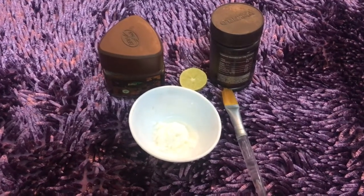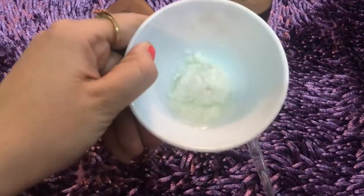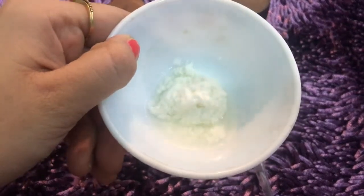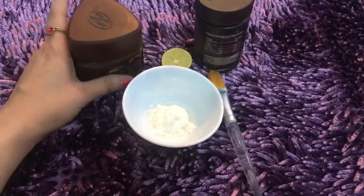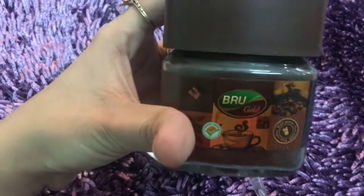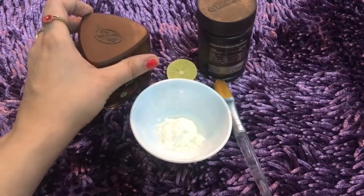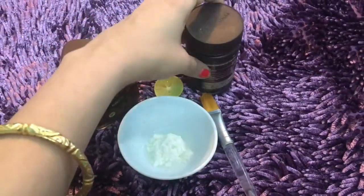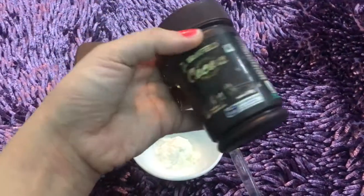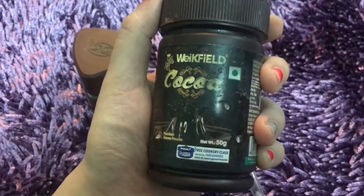This pack is very easy. For this you can see I've taken one tablespoon of yogurt. We will take one tablespoon of this granulated layer — coffee. The second ingredient I'm using is Wickfield cocoa powder. This is absolutely very, very good for skin.